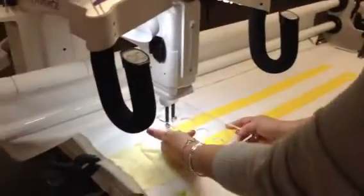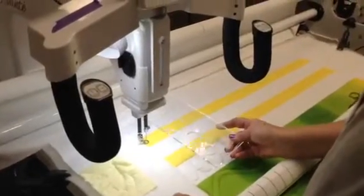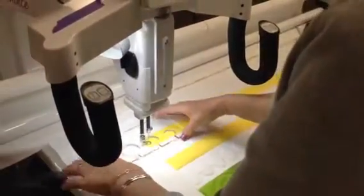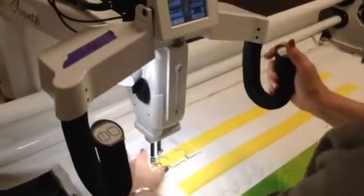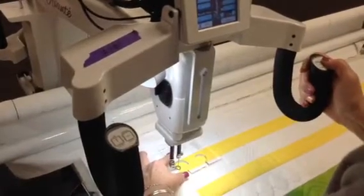First of all you have to have the hopping foot with the needle up, and this just slides on. So we're going to do a three quarter inch and I'm actually going to go along this way. That circle we're going to lose a quarter inch, so I am kind of coming over in here and over in there to start out.